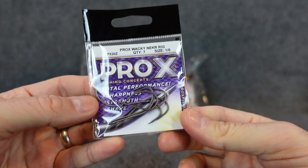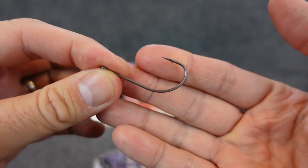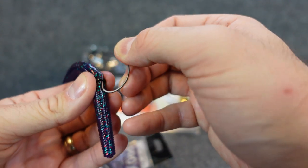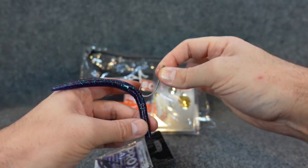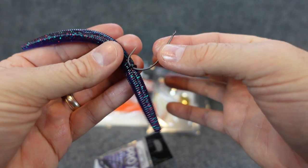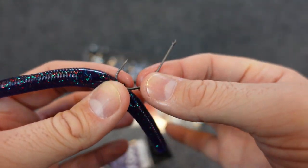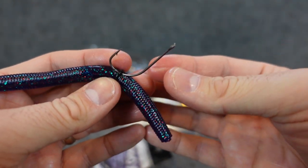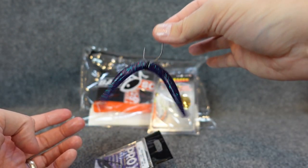They also had hooks in here — this is the Pro-X wacky hook, size 1, a little bit larger than I would normally throw, but it's a regular straight shank. If you want to use it for a Neko rig, it works awesome — put that in, get a little bit of plastic in there to hold it. With the weight in the nose bouncing around like that, a fish comes up to grab it and doink. These are super sticky sharp — good looking hook. If you've got a stiffer setup, this size actually is probably a little bit better. You could probably get away with throwing one of these on a medium power bait caster, just don't have your drag cranked down.